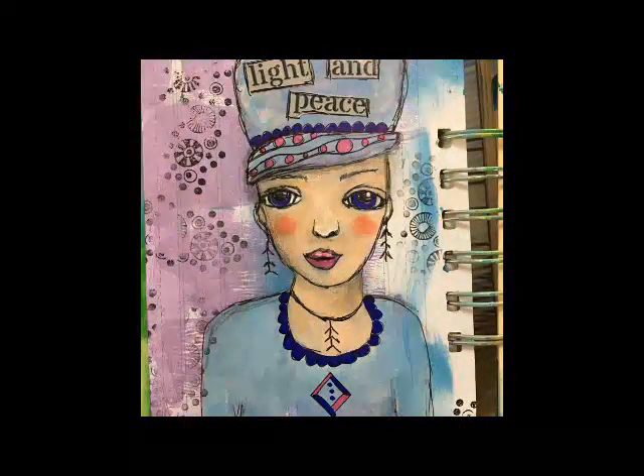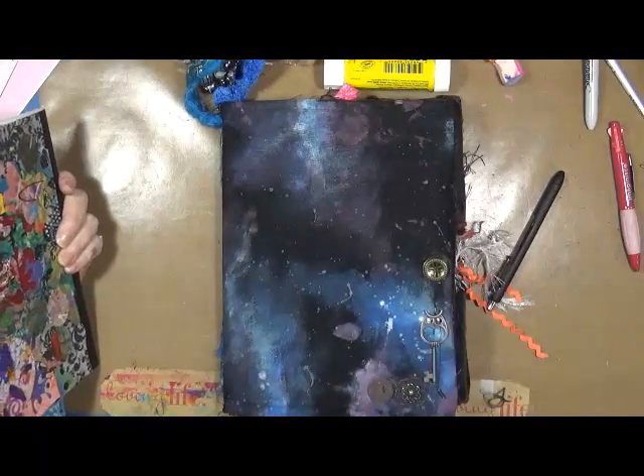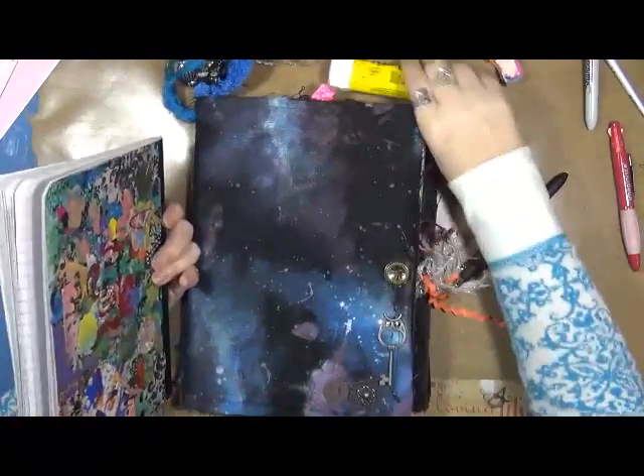Hi everybody, this is Cindy Udder. Welcome to My Artsy Endeavors. Have fun! Hey guys, Cindy Udder here with My Artsy Endeavors and my year 2017.